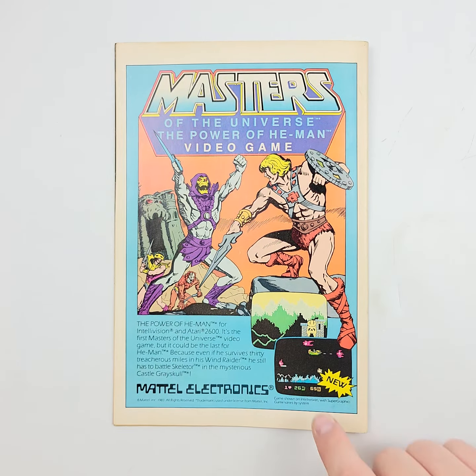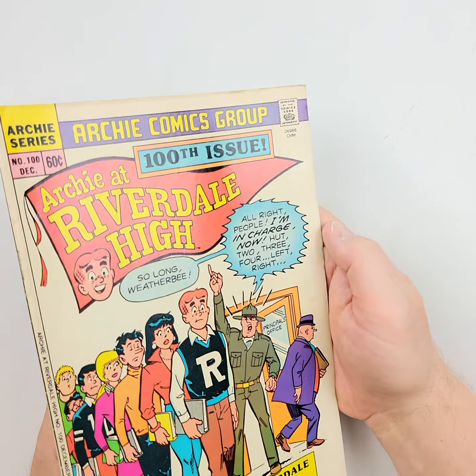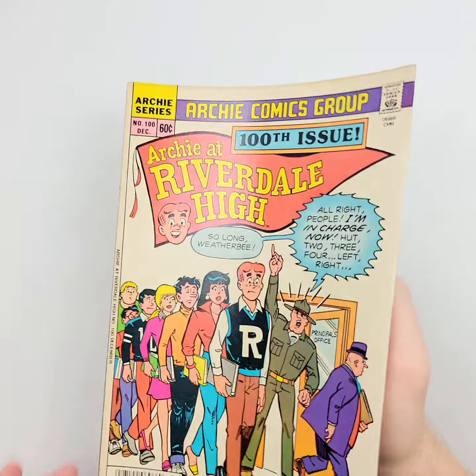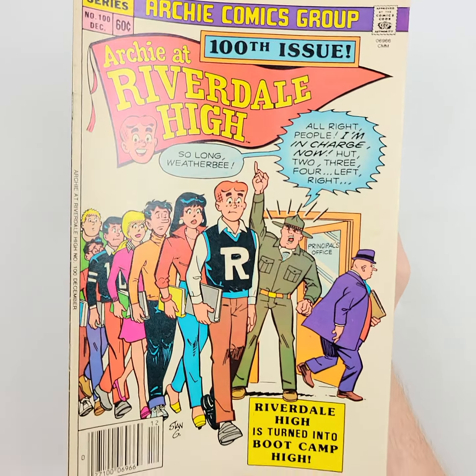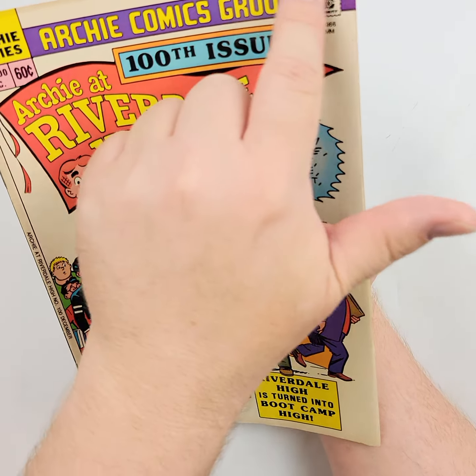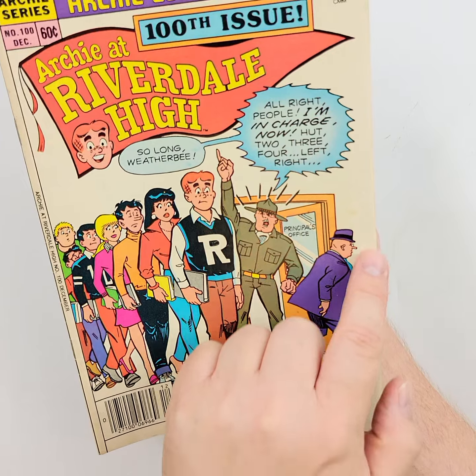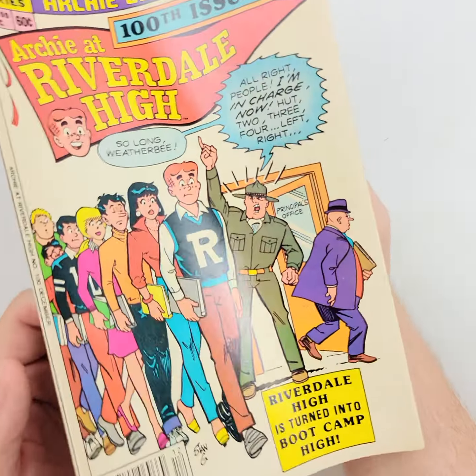We're going back to the 80s for this one where you see that cool Masters of the Universe. If you were here in the gallery with us, I'm certain that you would want to handle this book, look at it, make sure that you know what you're getting — take a look at any little flaws or imperfections, see any creasing, any spine ticking, any spine roll, you'd want to have a look at the staples.